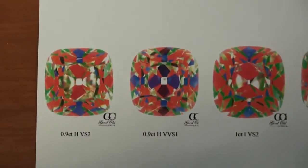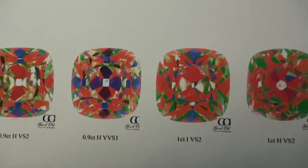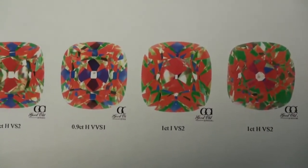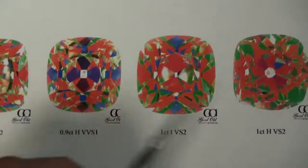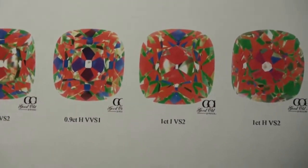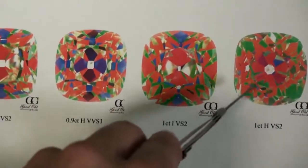The fourth diamond is a one carat H VS2 and you can see it's cut a little bit differently from the other three diamonds we've viewed so far. We're seeing some greens and then some nice reds as well. Maybe we'll like the symmetry of the first three diamonds, or maybe we'll like the style of this one — time will tell.